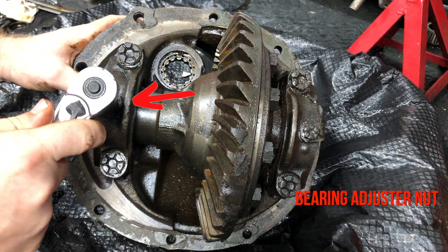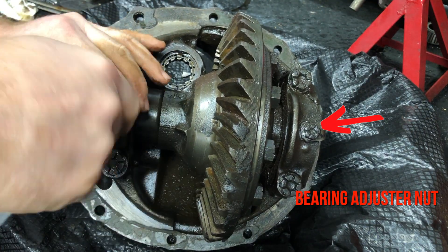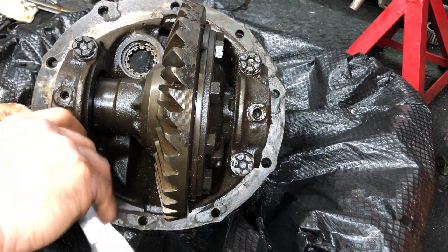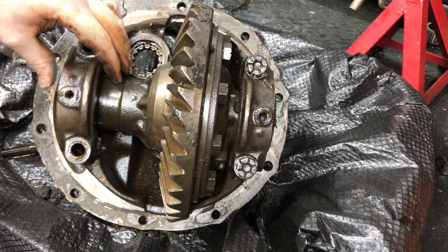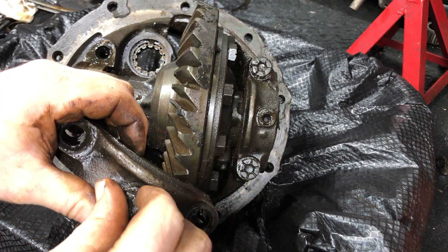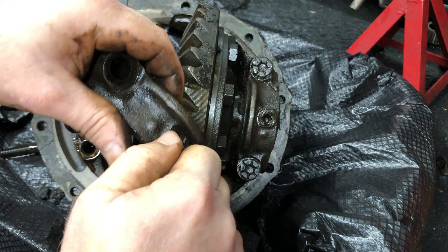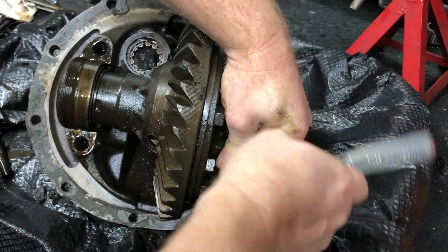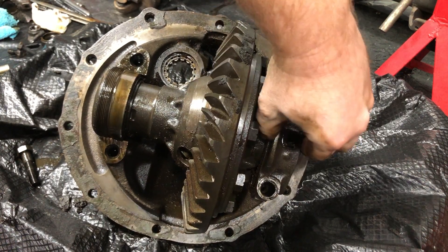Then I removed the adjustment ring clips, which are very important — you don't want to lose those because after everything's done, that's what holds the rings in place and keeps everything adjusted and from moving back and forth. Once the main cap bolts are removed you can just pull the cap off. Then I loosely reassemble all the components and put them in the sandwich bags I marked earlier, and did the same process on the other side.